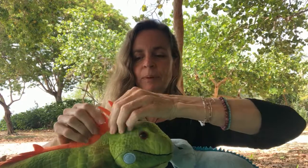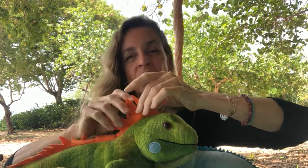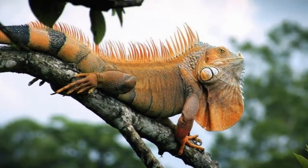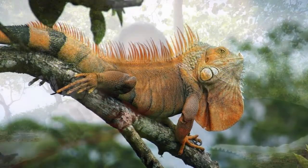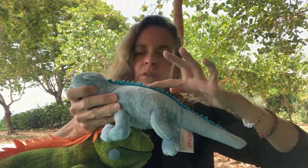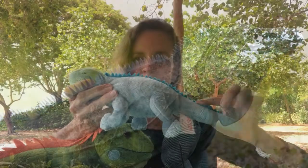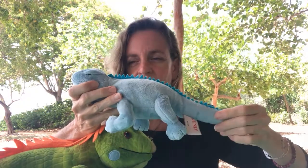Another way: check out the spines on the back of the head and down the back. On a green iguana these are really long and thin, especially on the back of the head. Whereas the blue iguana has shorter spines that are more uniformly shaped — more or less the same size all the way down. On the green iguana you'll see these big long ones hanging off the back of the head.